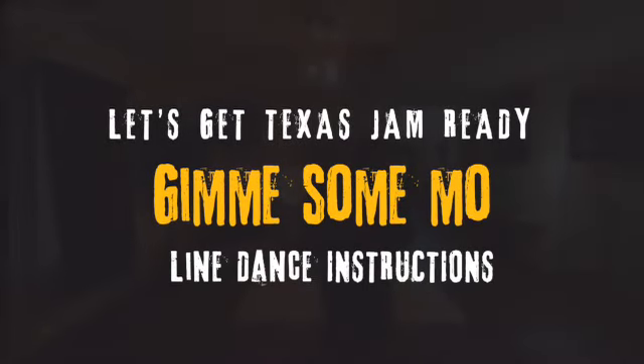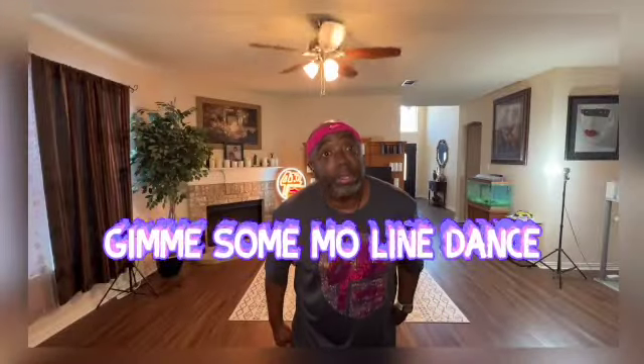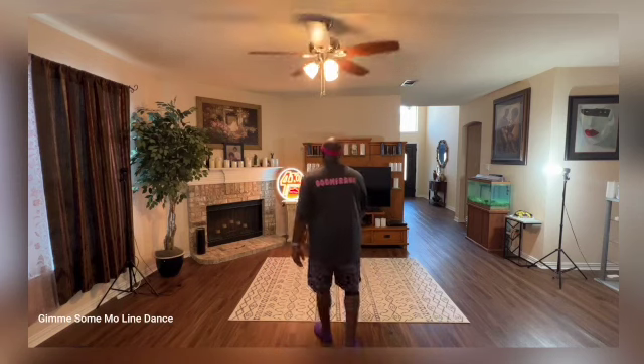So, 410 Line Dancers, this one is called Give Me Some Moe. Alright, so this is a three-part dance. I'm going to walk you through all three parts, and then we're going to go through all the sequence, okay?